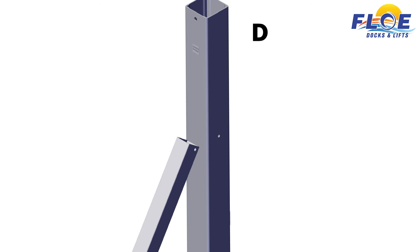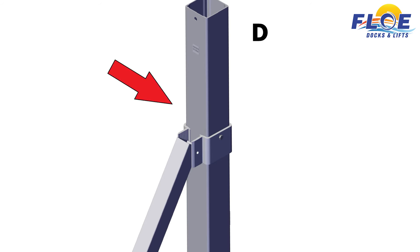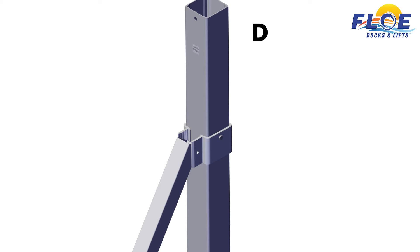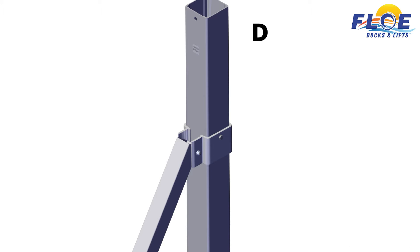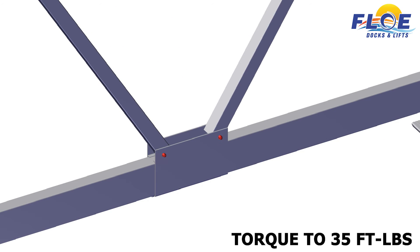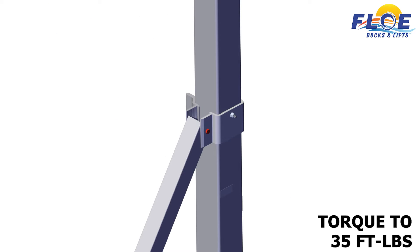On corner post D, attach the universal and rear upper V-brace clamp using a 3⁄8 by 6-inch bolt and a 3⁄8-inch nylock nut. Make sure that the rear upper V-brace clamp is pointing towards the outside of the lift. Torque the bolt to 35 foot-pounds. Attach the other end of the V-brace to the bracket using a 3⁄8 by 3½-inch bolt and a 3⁄8-inch nylock nut. Hand tighten only. Do not torque. Ensure that the corner posts are square. Now you may torque the bolts. Torque the highlighted bolts to 35 foot-pounds. Torque the upper bolts to 35 foot-pounds.